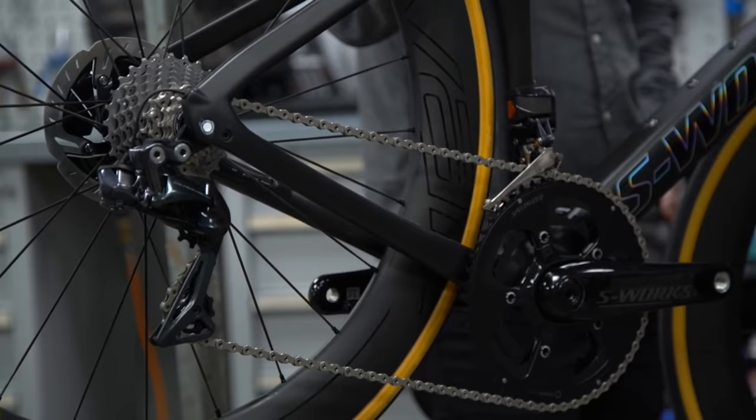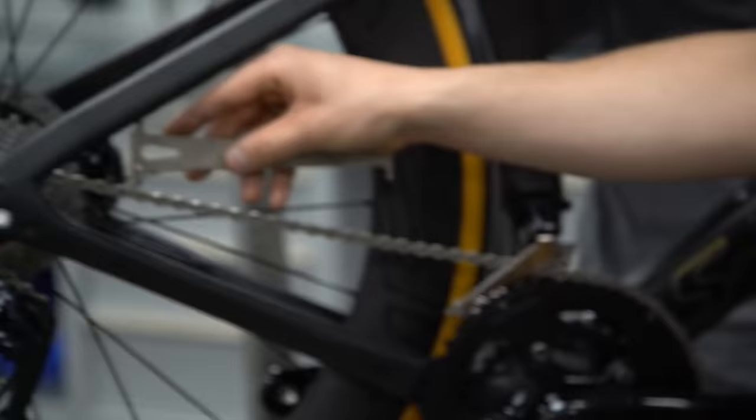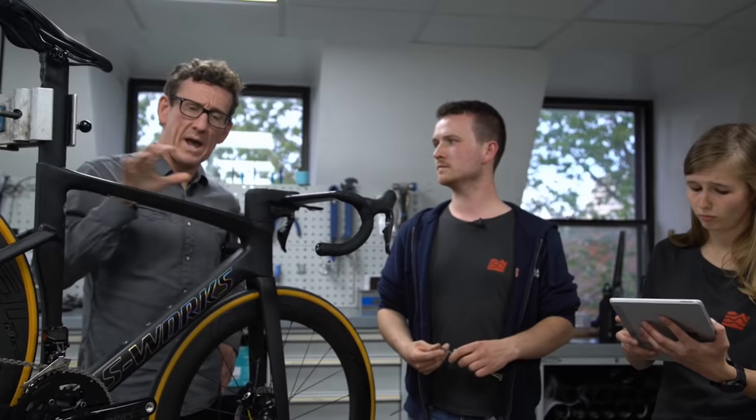Checking your chain is a really easy one that can save you money, as components are getting more and more expensive. A simple chain checker — Park Tool CC-something — has two measurements: 0.5 and 0.75. If it slots into 0.5, replace your chain. If it slots into 0.75, replace your cassette at the same time. If you keep on top of it, you should get maybe four chains to a cassette. It's prevention rather than cure.